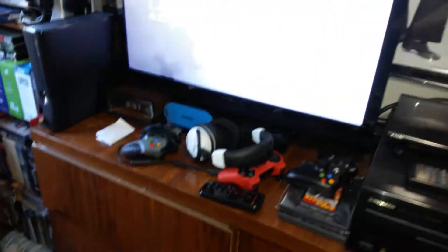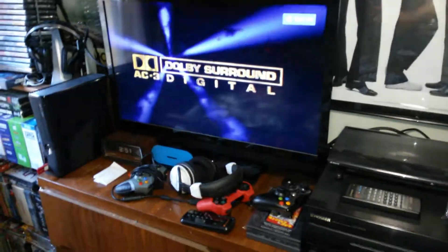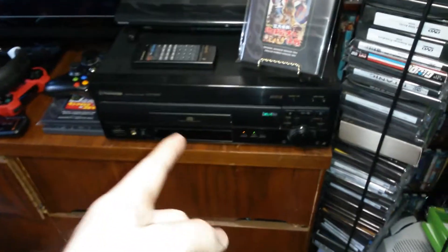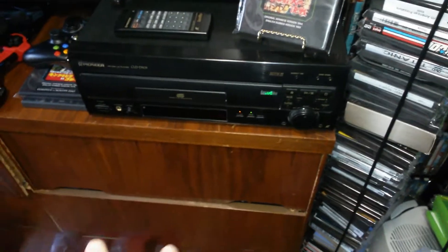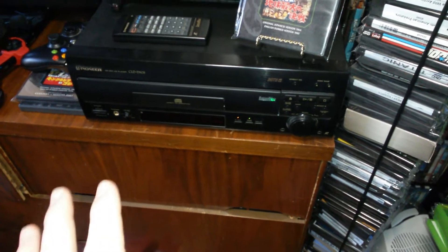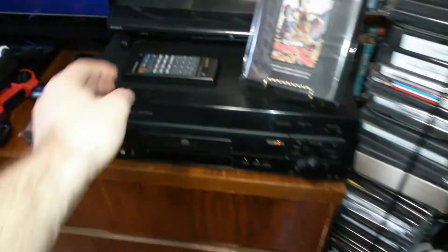I'll mute this, but the player does offer surround AC3 digital audio. I believe this player has coax out and may also have optical audio as well. I'm very happy with it. This is the remote — it's a nice remote.